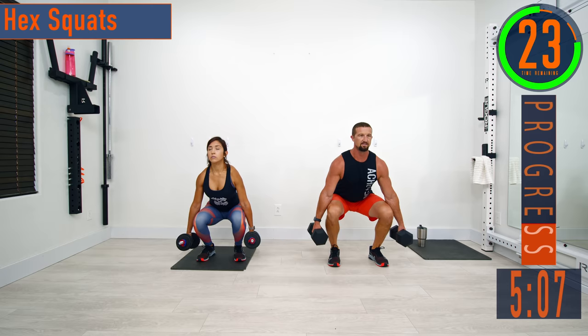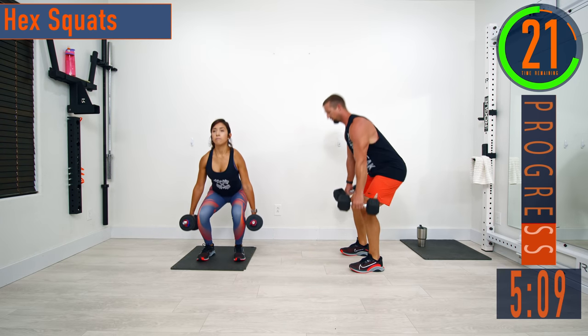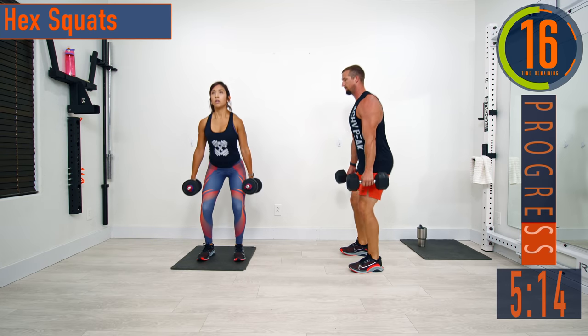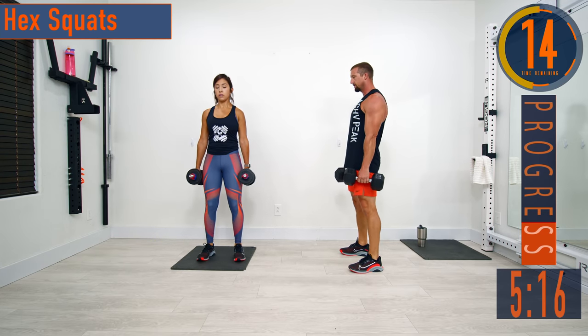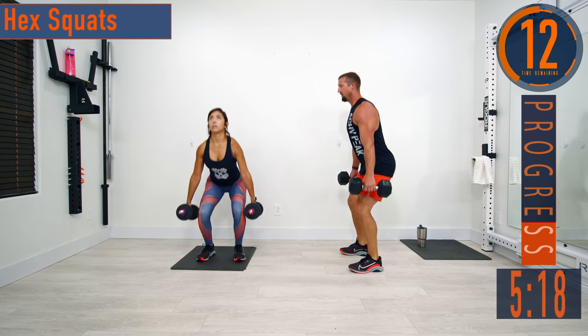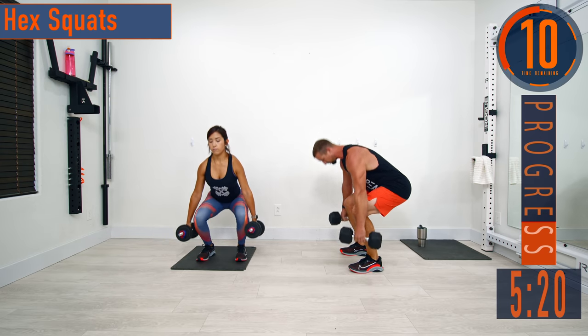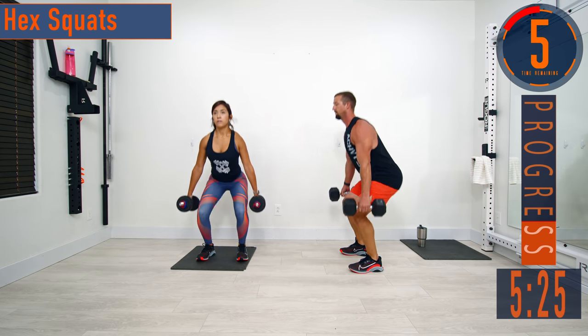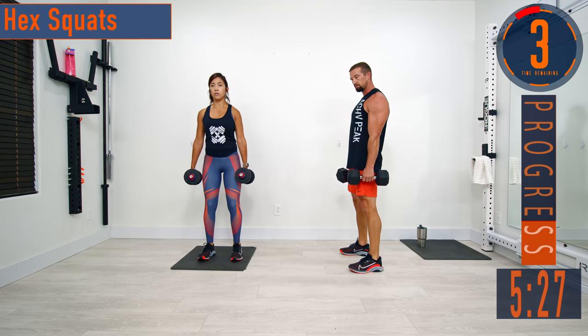Keep that back nice and straight — we don't want to be hunched over while we're doing these. Come down, back straight, come right back up. It's okay if you can only come down to here before form suffers — don't try to go lower than that. If you can only come down to here keeping that back straight, totally fine. You probably need to work on some flexibility.